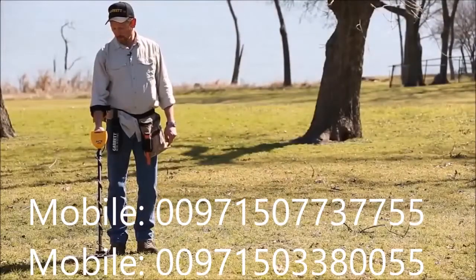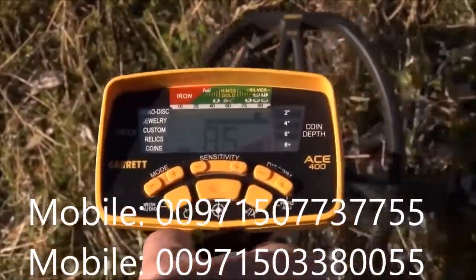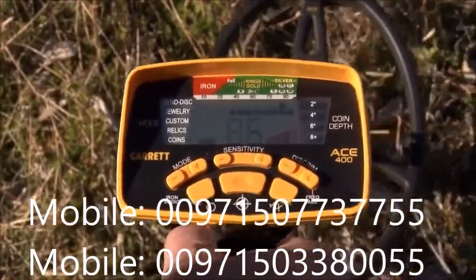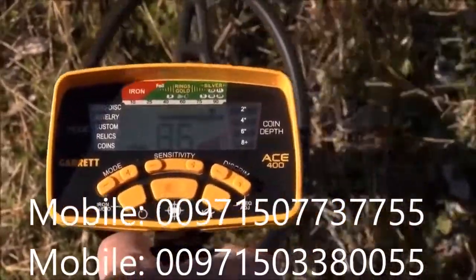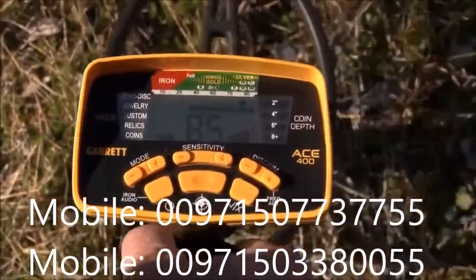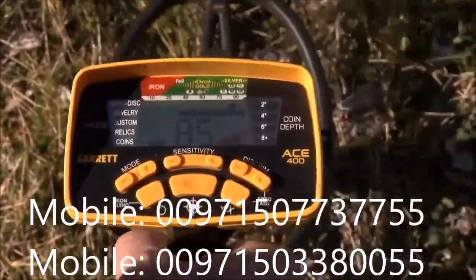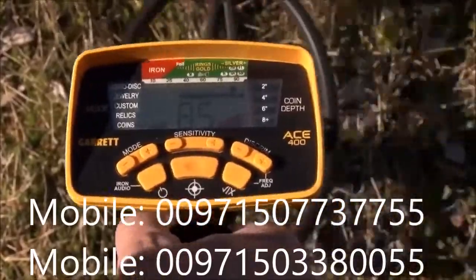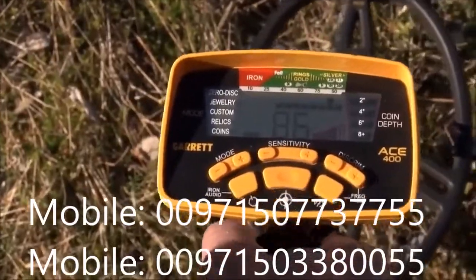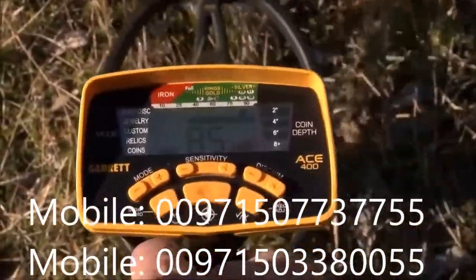I've got a target on the ground here. Going over this coin, you can hear the audio and see the target ID cursor at the top — that pixel indicates the probable target identity. The digital target ID gives a more precise value corresponding to the ID cursor on the upper scale, reading 85 or 86 for more precise target information. You'll also notice that depth is indicated in 2-inch increments, so if this coin was buried in the ground it would be about 6 inches deep. You've got your target ID cursor, your digital target ID, and your depth all showing on the ACE 400.